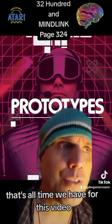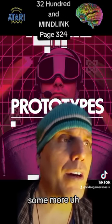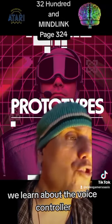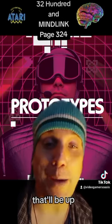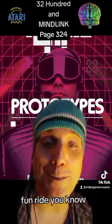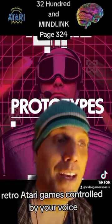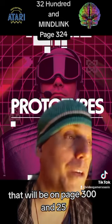That's all the time we have for this video. Tune in next time — next video, we're going to learn about some more abandoned equipment projects. We're going to learn about the voice controller for the Atari. I hope you'll join me for that; that'll be a fun ride. Retro Atari games controlled by your voice — that will be on page 325.